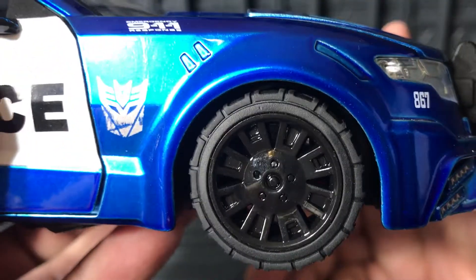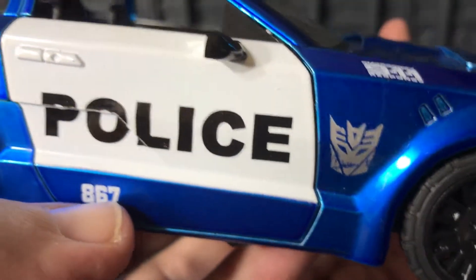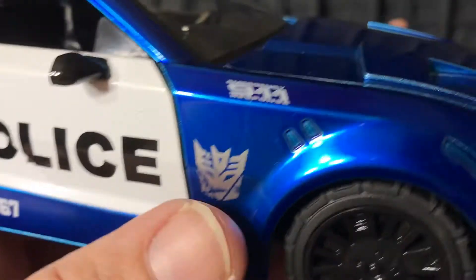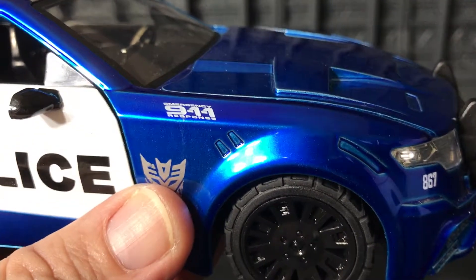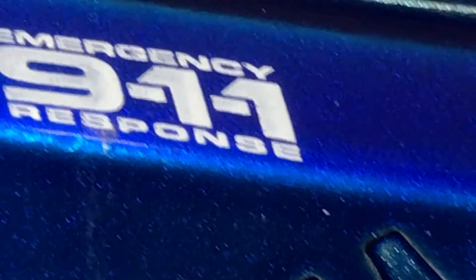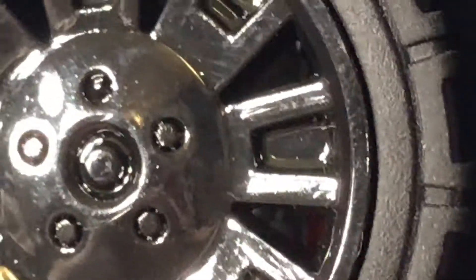On the side it says 'Police.' The number is 867 — and there's the Decepticon logo. It also says '911 Emergency Response,' which is very cool, I like that.